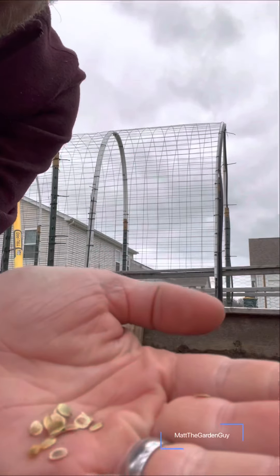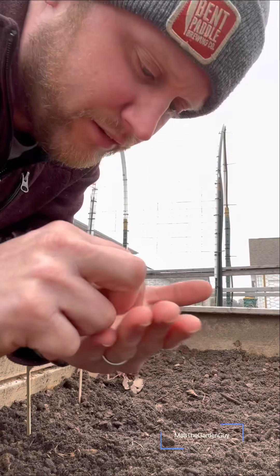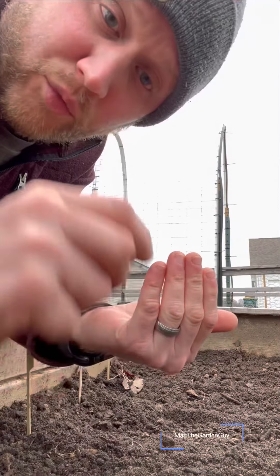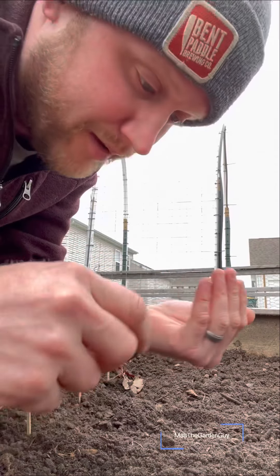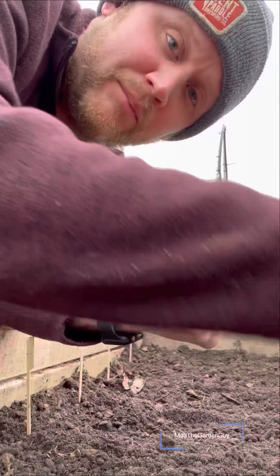This right here is what a parsnip seed looks like. These are what parsnip seeds look like — they're very light, and if it's pretty windy out they might blow away on you. What I do, kind of the same way I plant carrots, is just go in and sprinkle them down the line.